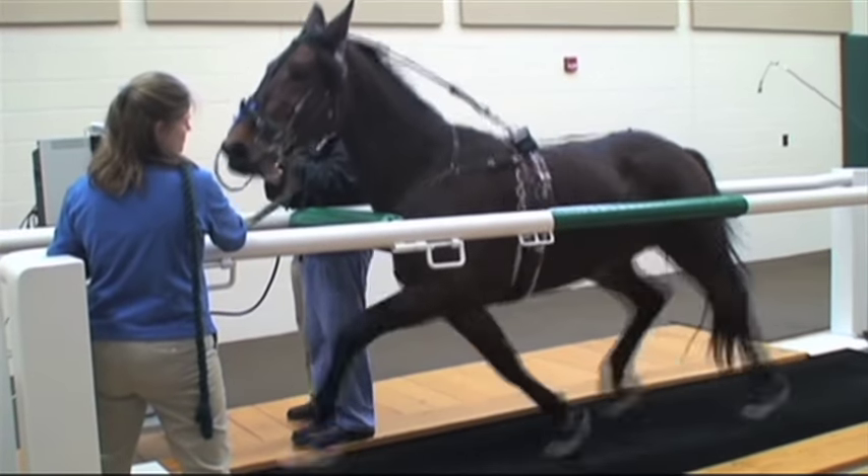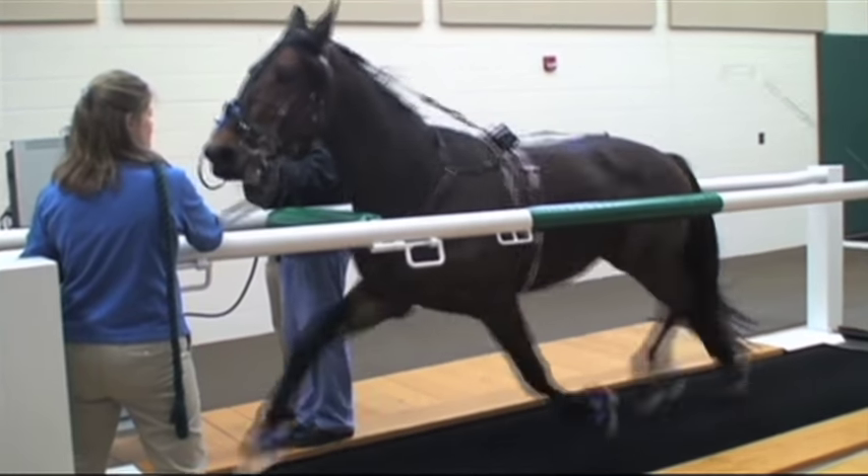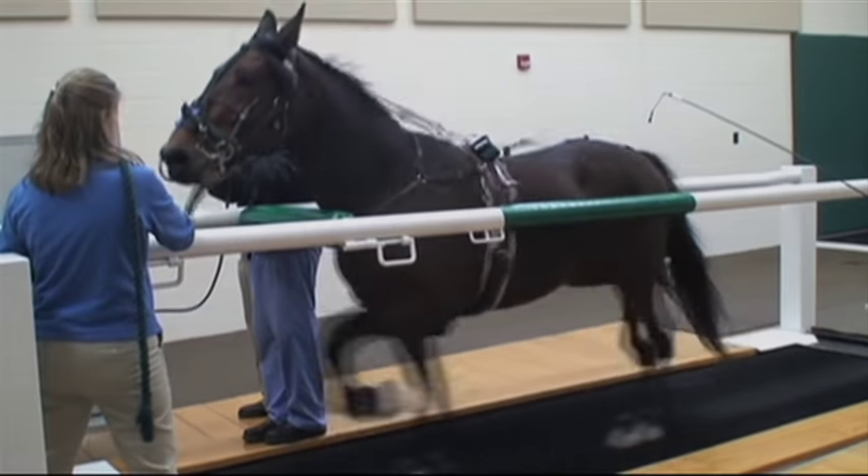This is a standardbred trotter that is being examined. The horse is wearing the same equipment that he wears during a race.